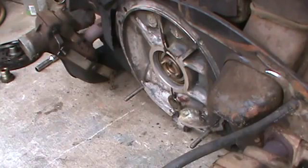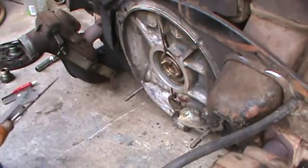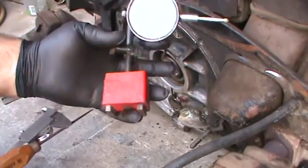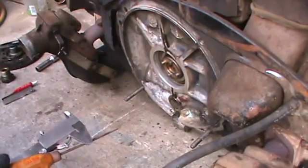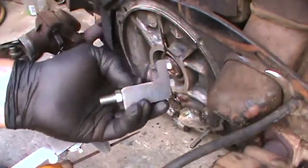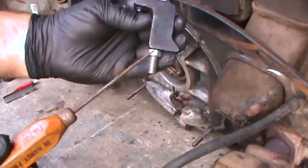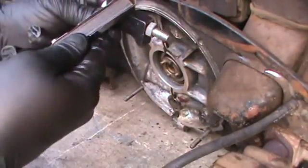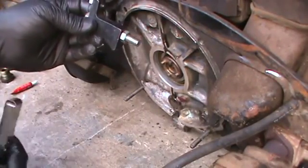Sorry about that. So there's a couple different ways you can measure the end play. You can measure it with a dial indicator with a magnetic base like this. The other route is this little deal — I sell it in a couple of the bolt-sliding catalogs. This section here bolts to the back of the case, and then you set a feeler gauge between the flywheel and that indicator knob, and you can get a good idea of what kind of end play you have.